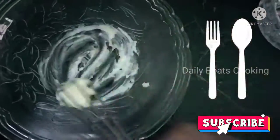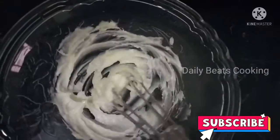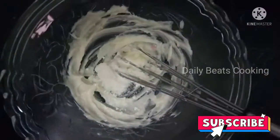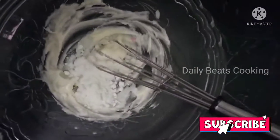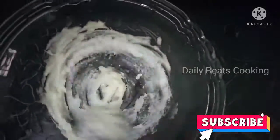Let's mix with a wire whisk. You can use a spoon too. Let's mix it until it's a white color. Now we can add powdered sugar. Let's add sweetness.